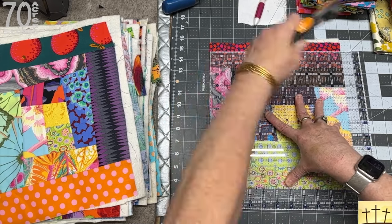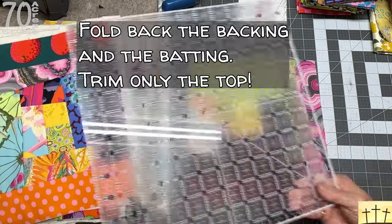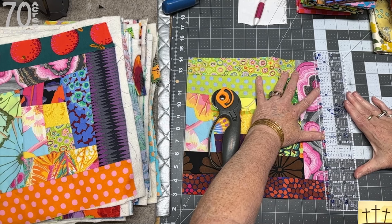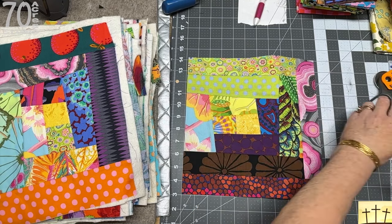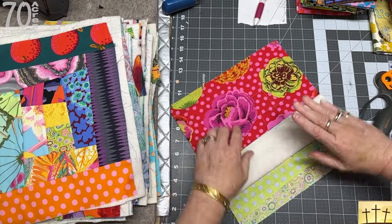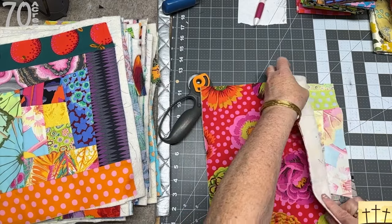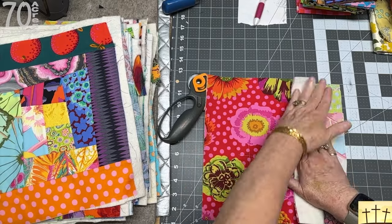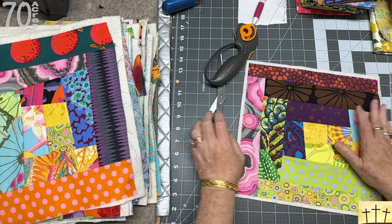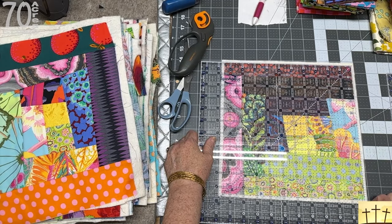I'm going to fold back the edges and trim one quarter inch off — just nicking off a quarter of an inch — and I'm going to do that on all four sides. You can actually leave it like that if you want, so you know your backing and your batting is safe. Checking to make sure which side I've trimmed and which I've not. I have one side left to trim. That is how we are going to get all of our blocks ready.